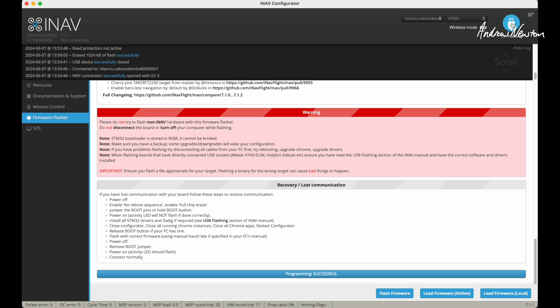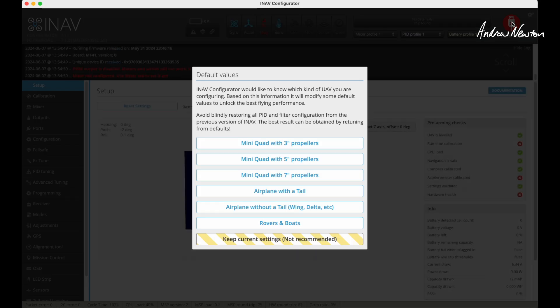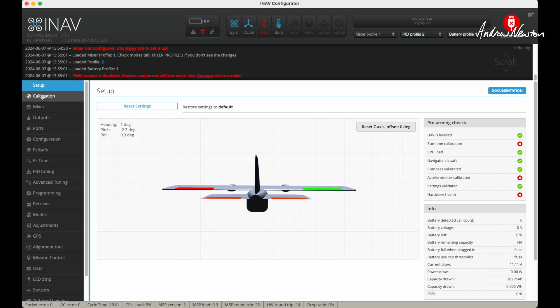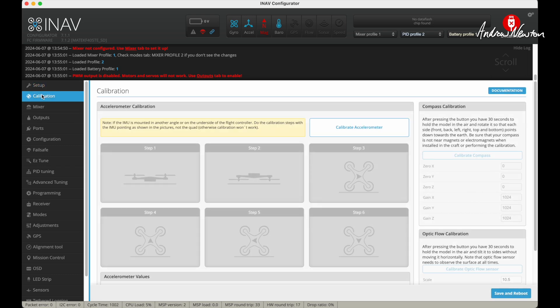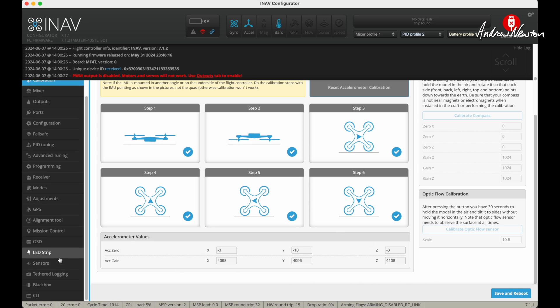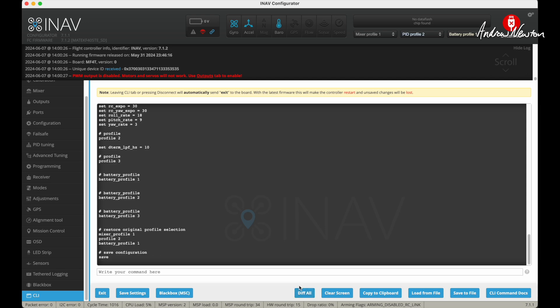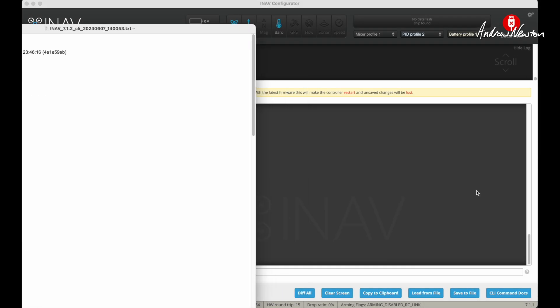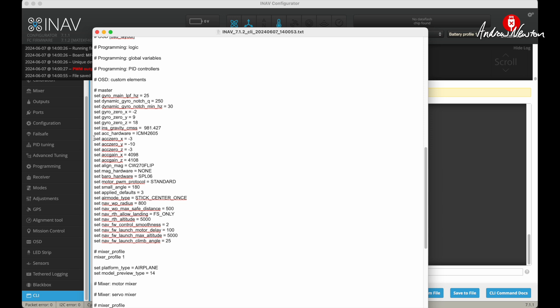Let's connect again and set it up as an airplane with a tail. First thing to do is the calibrations — the accelerometer is now calibrated, showing gains and zero values. Go to the CLI, do a diff, and save that to file. Looking at that file, you can see those calibration values are stored there. You can always reapply these values into the CLI to restore calibration, so you never have to calibrate again after a firmware update.